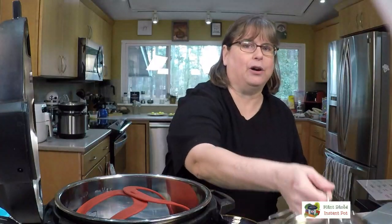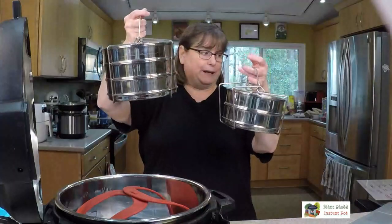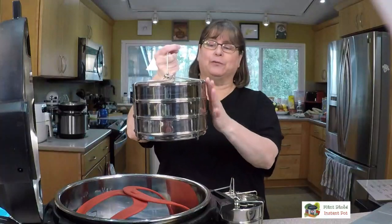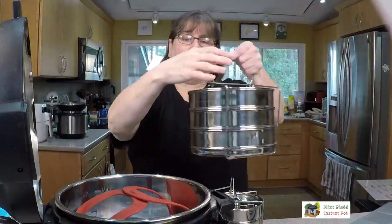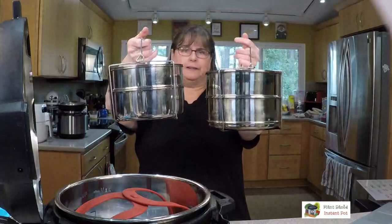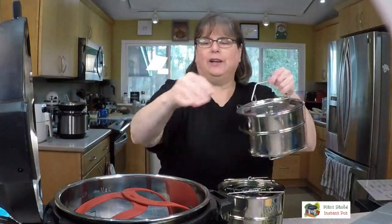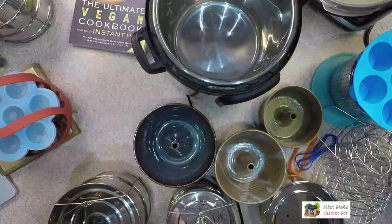One of the things everybody asks about are these stainless steel stackable inserts. Most of them are really nice now — the very first ones were pretty crappy. This is a three-in-one, a little extra expensive, but I like the idea of cooking three things at once. This would fit in a six quart but not a three quart, and wouldn't utilize all the space in an eight quart.